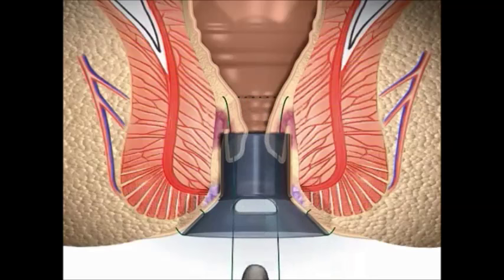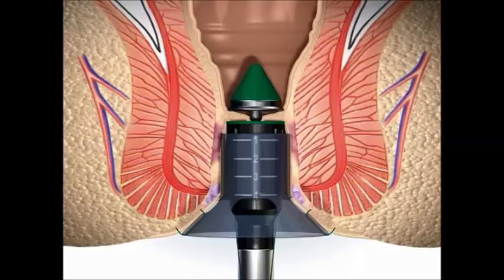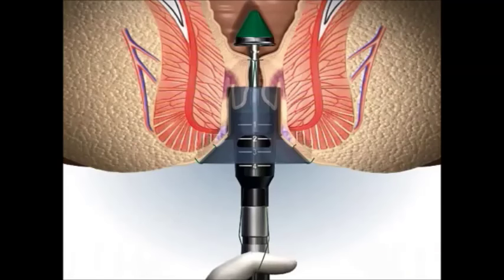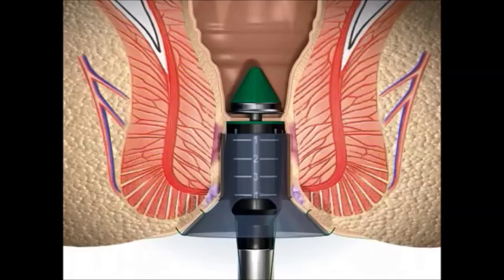This is in fact a haemorrhoidopexy which lifts the haemorrhoids up and flattens them, reducing their risk of prolapsing or bleeding. Once adequate position has been confirmed, the circular stapler is pulled snug, closed, and fired, leaving a single internal staple line with no external wound at all.